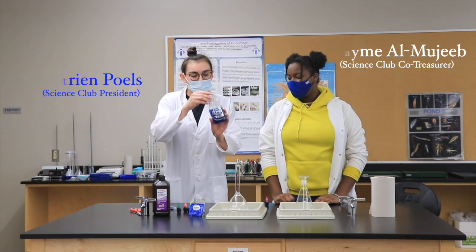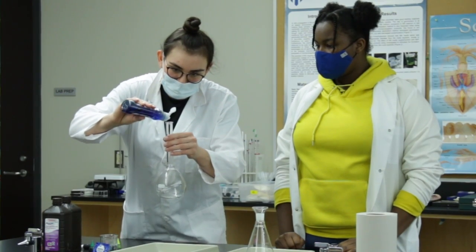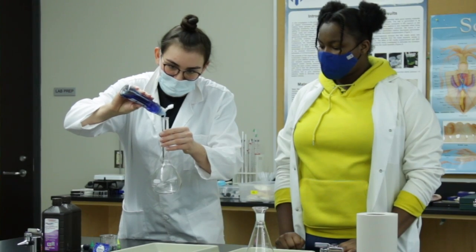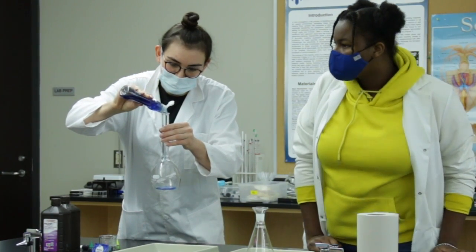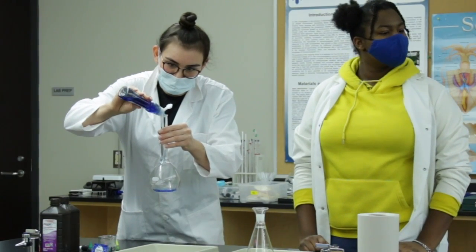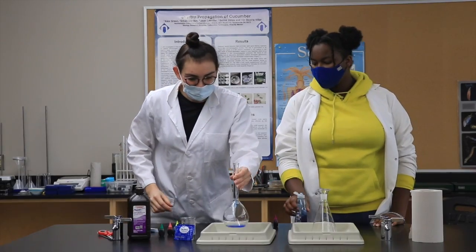First things first, we're going to put some soap in the bottom of our container. You can use anything you've got at home — an empty water bottle, recycling, anything really. A little more for good measure.